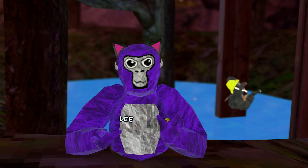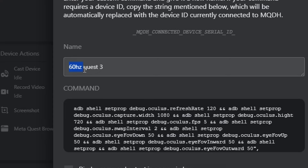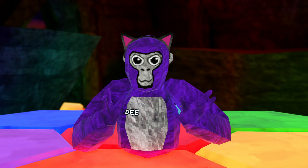Now, once you've got Dev Hub all set up, it's time to tweak that refresh rate on your Quest 3 — or Quest 2, or Quest 1. Let's start with a solid 60 hertz. But here's the kicker: we're going to do some math, so I hope you pass your exams. Right here, take a look at this command. You see that 120 there? That's going to set your refresh rate to 60 hertz.